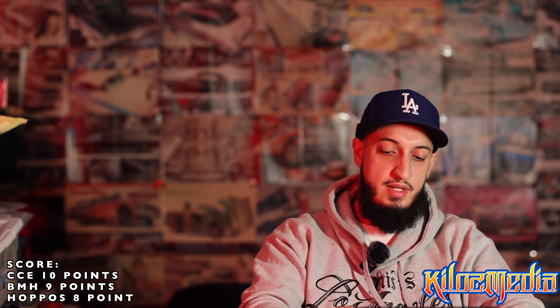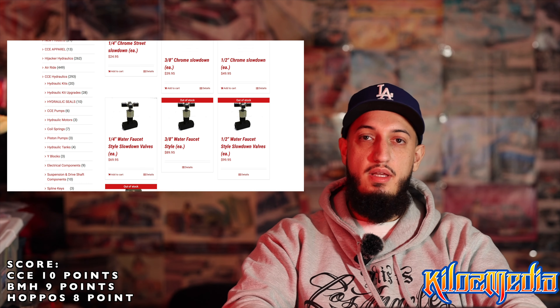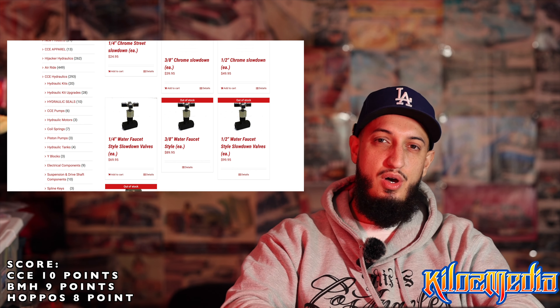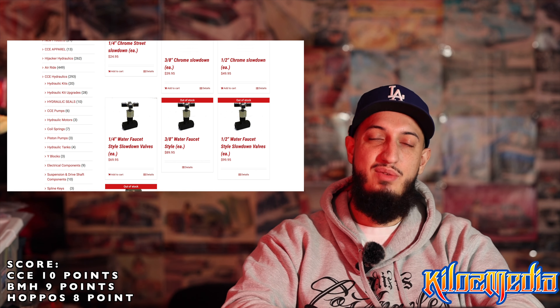Hoppos has a zigzag slowdown for $150. This comes polished — you've got a little acorn nut on top. These are good valves. You can see the beefing nut on the front of the valve to kind of tie into the rest of the aesthetic. That kind of pays homage to the original slowdowns — that's how they would look. For $150, you have that from Hoppos.